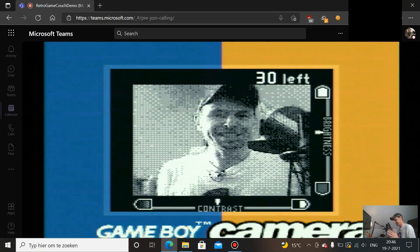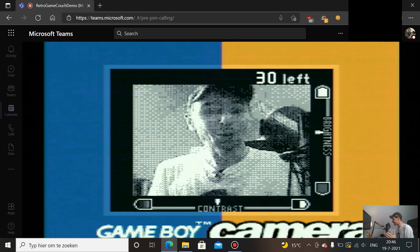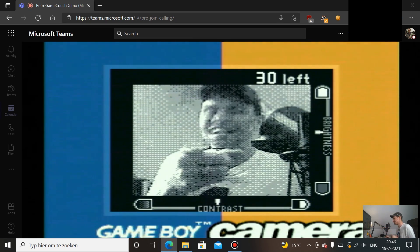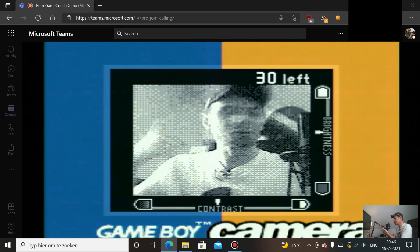Of course the resolution is horrible and it's only two colors, but it's working and you get the cool factor if you're using this as a webcam. So you can use this in Teams or Zoom, or even as a webcam when you're streaming. If you're streaming retro games, this should be your webcam. So getting back to the initial problem: if you ever find yourself with no webcam, you can use the Game Boy Camera. It totally works!